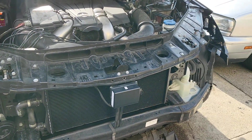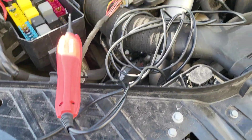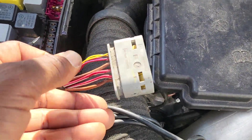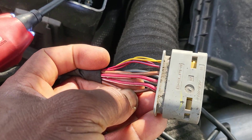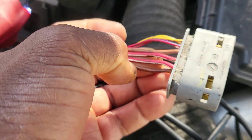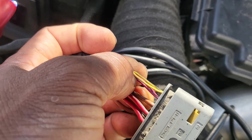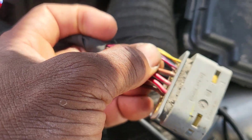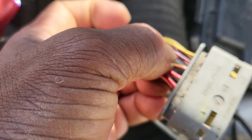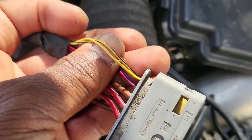One headlight is not available. I'm going to show you what you need to look for. You see here — this is the ground, and this one also is the ground, and these are two powers. This one here could be like low beam or high beam signals that come from the front SAM module, and this is the communication data line.